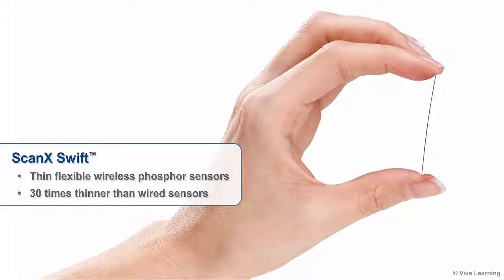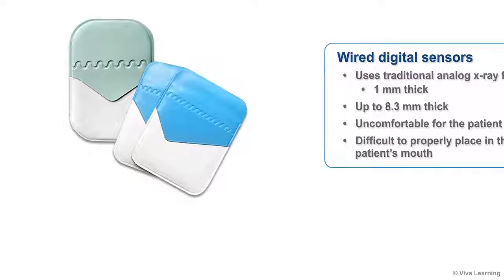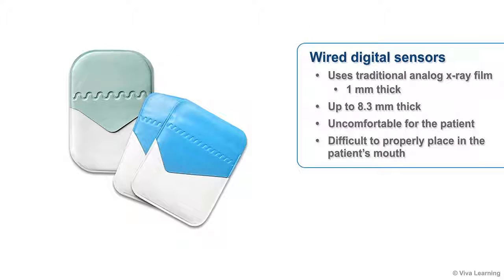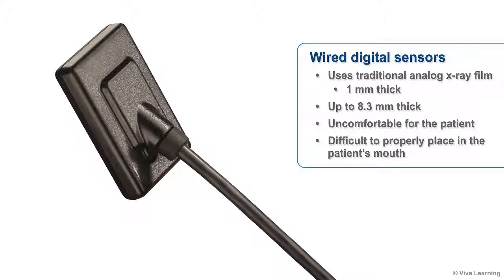One of the first things you're likely to notice about the ScanX Swift is how incredibly thin its flexible wireless phosphor sensors are. ScanX Swift sensors are 30 times thinner than wired sensors. Traditional analog x-ray film is 1 mm thick. Between the plastic casing, electronics, shock absorbers, and more, wired digital sensors are up to 8.3 mm thick, making them extremely uncomfortable for the patient and often difficult for the technician to properly place in the patient's mouth.